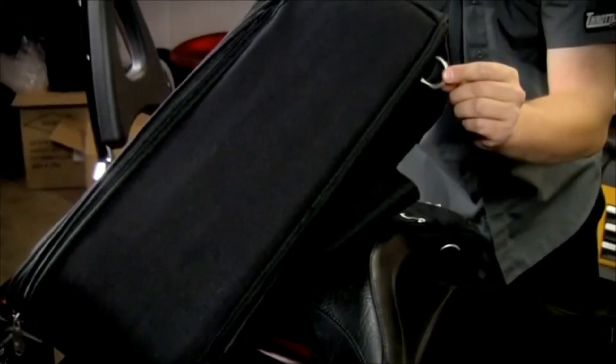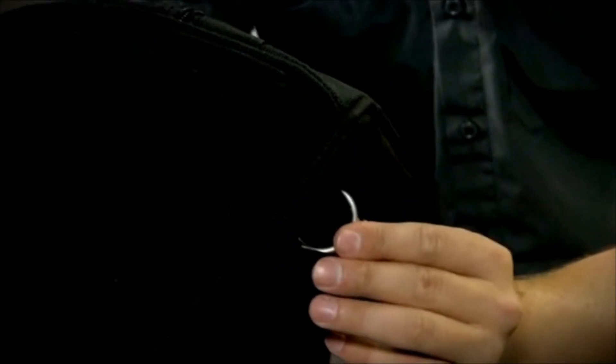The Grand Throw-Over saddlebag has heat-resistant material on the bottom of the bags, along with hidden D-rings for hooking straps to the bike for additional security.